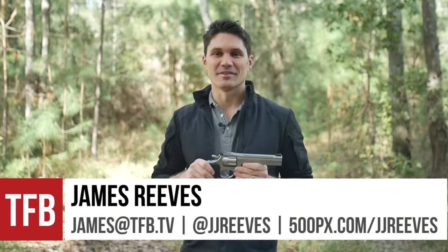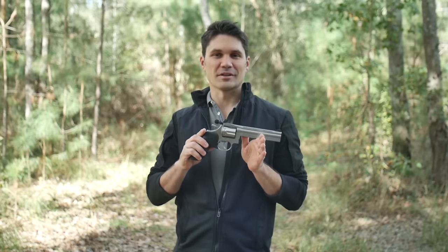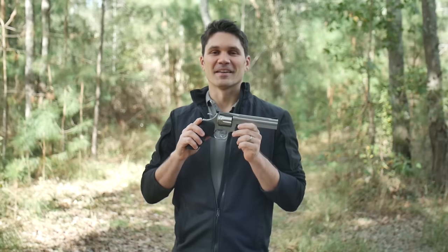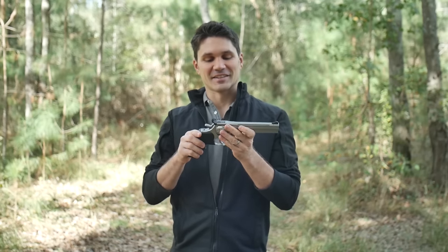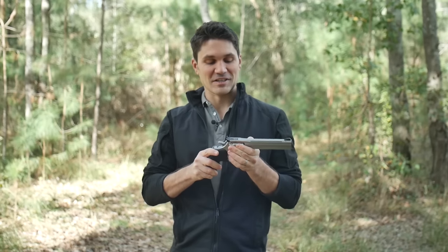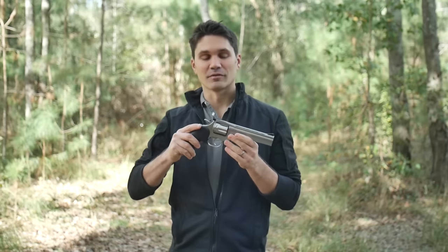Hey guys, James again for TFB TV. Look out Ruger, look out Smith & Wesson, because your buddy Dan Wesson's coming for you. That's right, Dan Wesson has sent me to review the Dan Wesson Model 15 357/38 revolver.